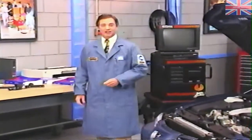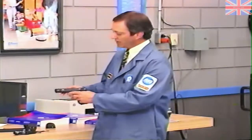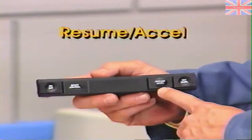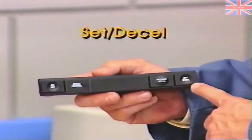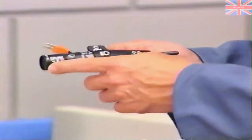Now let's take a look at each of the components and how they're used, beginning with the speed control switches. On most models, the speed control switches are mounted on the steering wheel. The steering wheel-mounted switches include an on-off button, a resume-excel button, and either a set-coast or set-decel button, depending on the vehicle. On some models, such as the Cherokee, the speed control switches are mounted on the turn signal stalk.